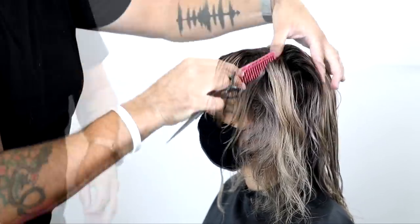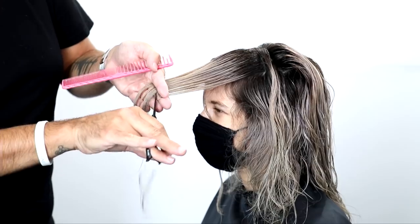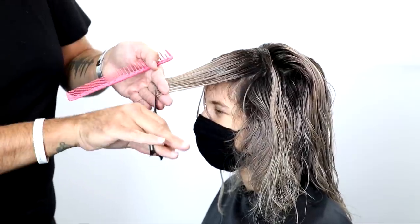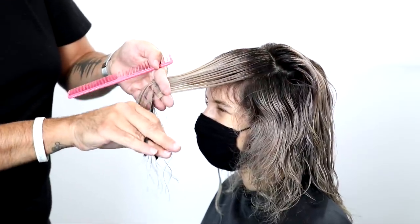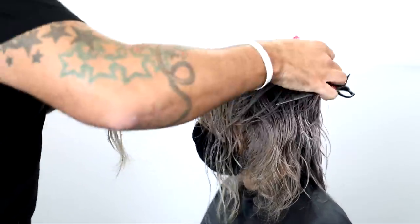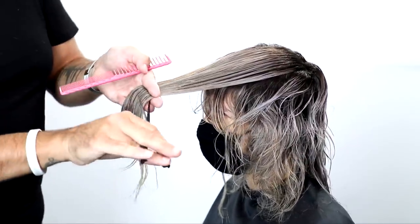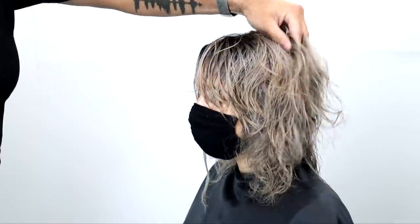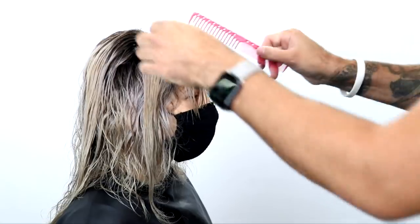Another tip: I separate the parietal ridge. As I take that section through, I part it where the parietal ridge is and just pull the top forward — I don't want to connect the sides into this point here. I don't mind a little disconnection. Then to take off some length, I pull the entire top forward and cut it at the guideline, but we're going to go through and cut that dry at the end of the cut as well. I just removed some of that length to help me out for later.